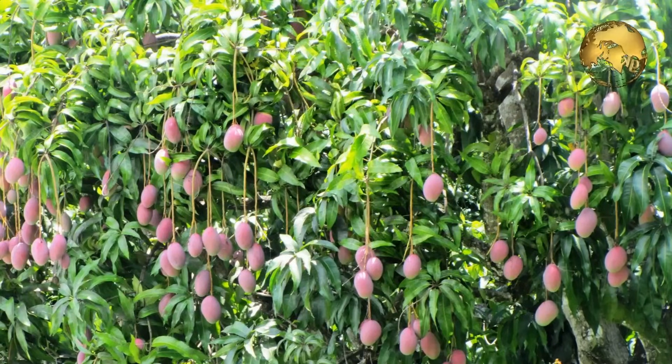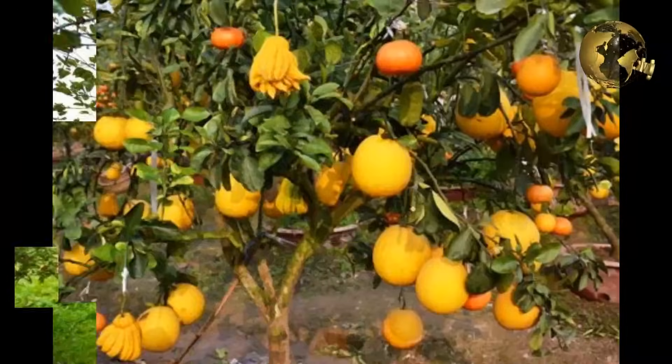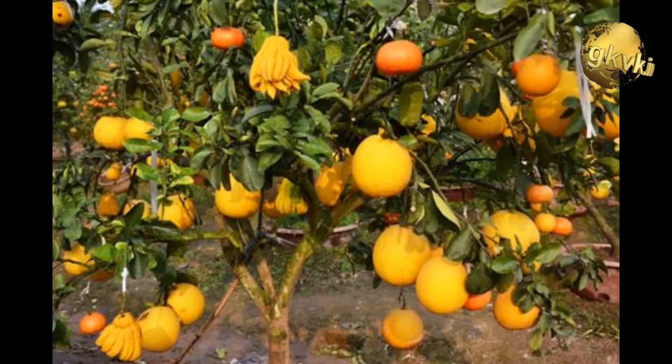Before going into detail about grafting techniques and advantages, let me explain a few scenarios. Have you ever come across one of those miracle trees like an apple tree that produces six different kinds of apples? Or a tree that grows plums, peaches and other fruits all on the same stem? Or you buy an orange tree that has the strong roots of one variety but the delicious fruit of another variety. Won't you think about a method which can combine these two into one?